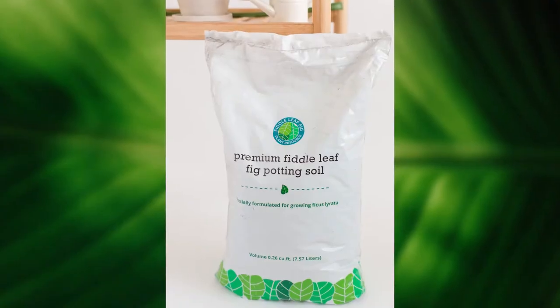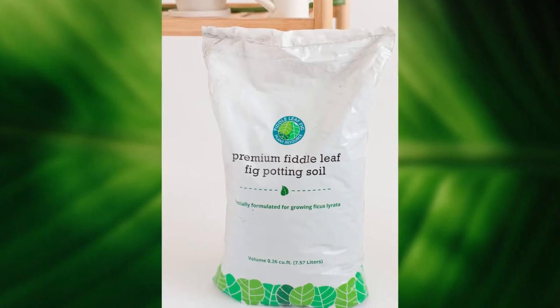We also make a fiddle leaf fig soil — a really cool product because it's a lightweight, fast-draining soil that's the perfect pH for a fiddle leaf fig. It's also sterilized, so there are no insects or bacteria in the soil itself. It gives your fiddle leaf fig the correct pH and area to grow, with the right texture and aeration for your root ball.